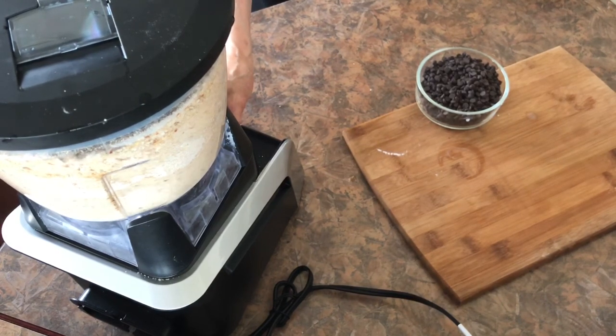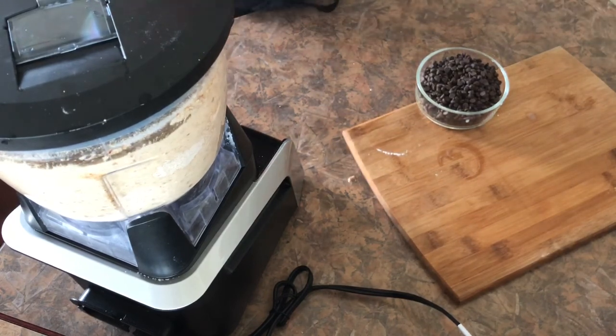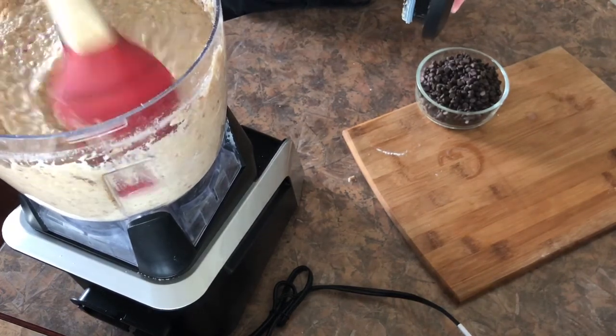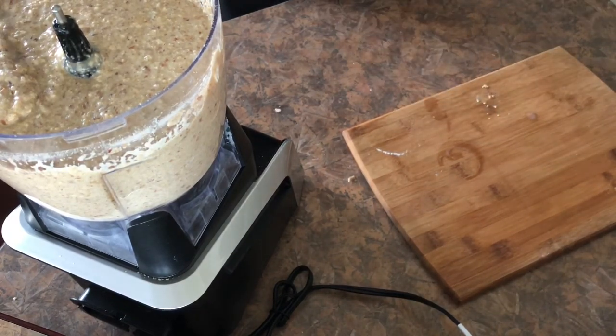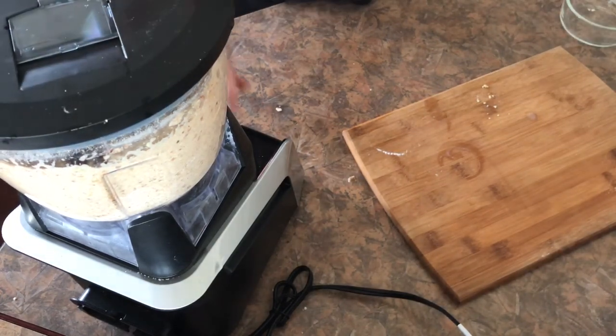And now giving it a good mix until all the ingredients are combined, and adding a cup of chocolate chips — not mixing too much.